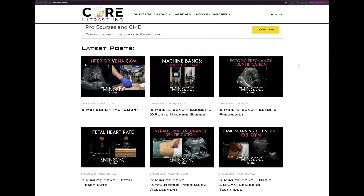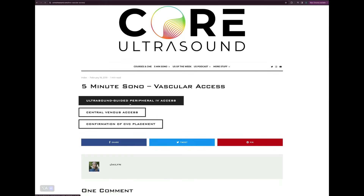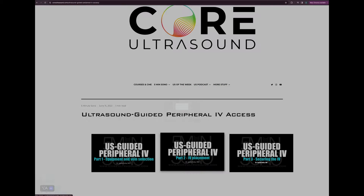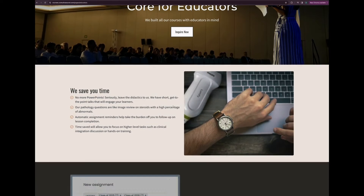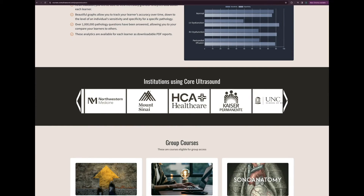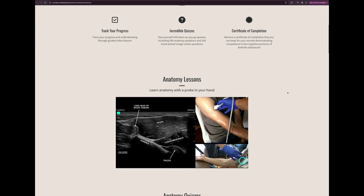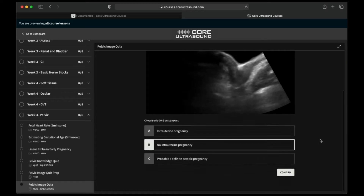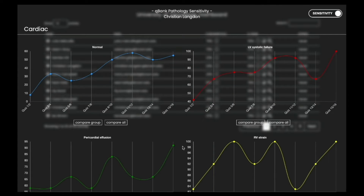I'm going to take a brief pause here just to let you know that all of our content is on the coreultrasound.com website — that is Ultrasound Podcast, 5 Minutes Sono, Ultrasound of the Week, Clipbank — and we also have our courses page with Core Ultrasound Fundamentals and Core Ultrasound Question Bank, where you have 3,200 questions with feedback, including narrated videos explaining each question. Check it out, and back to your video.